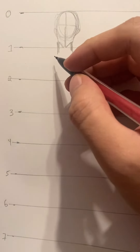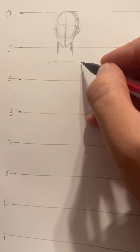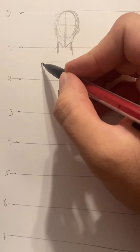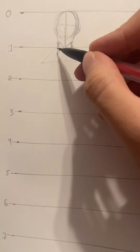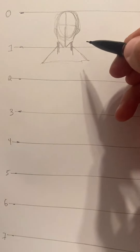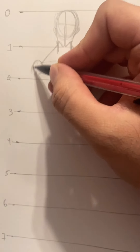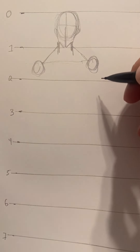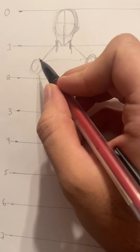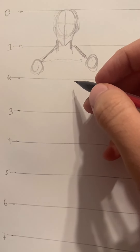Make a halfway line between one and two and extend it a little bit past the ears. Then make a triangle shape here — this serves as the trapezius muscles, the traps. At the edge of each trap, draw a circle for the shoulder joints. If your character has wider shoulders, obviously they'll just be a little bit wider.